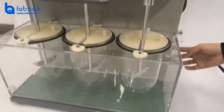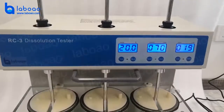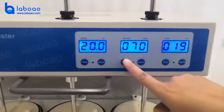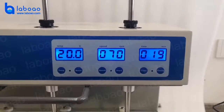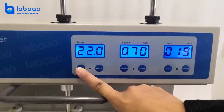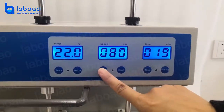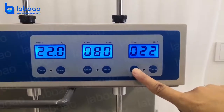Power on. You will see three data on the screen: temperature, speed, and time. All the data is adjustable. The max temperature is 45. Max speed is 200 RPM. Max time is 900 minutes.